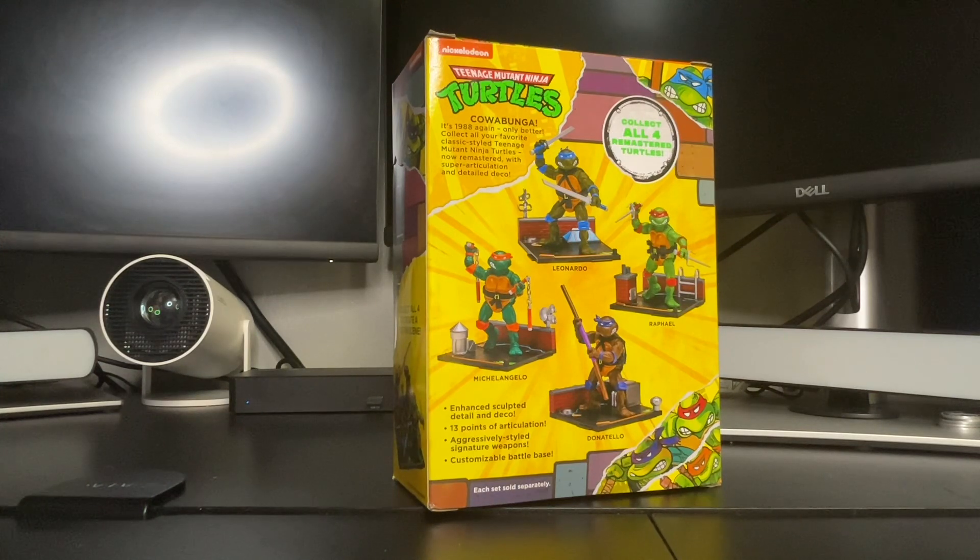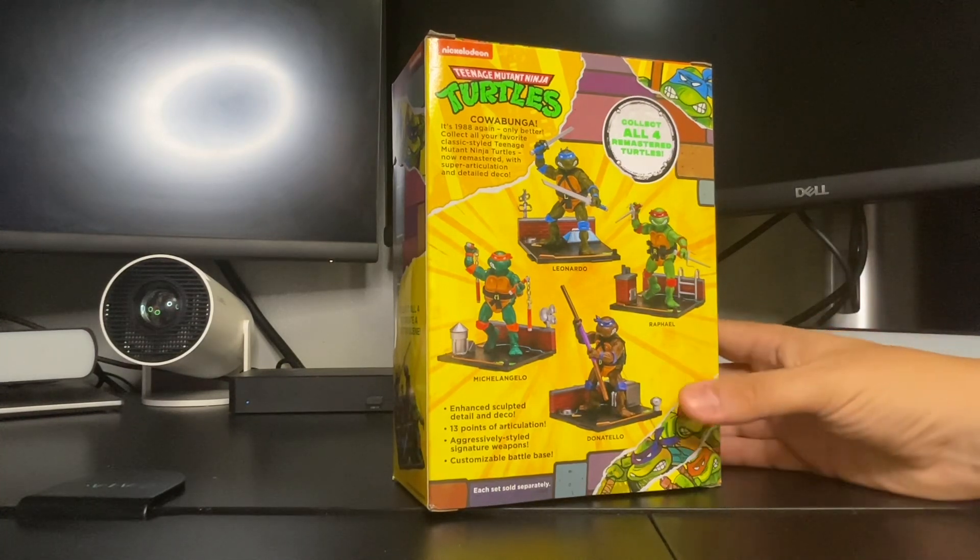The collection of all your favorite classic styles — Teenage Mutant Ninja Turtles, now remastered and super articulated and detailed. Pretty awesome. Collect all four.